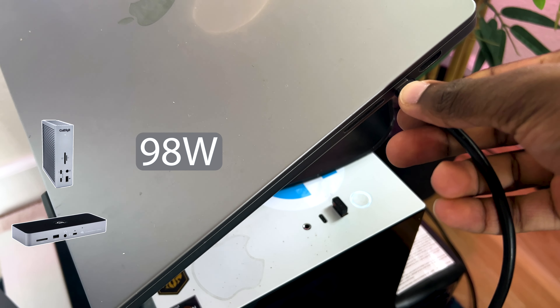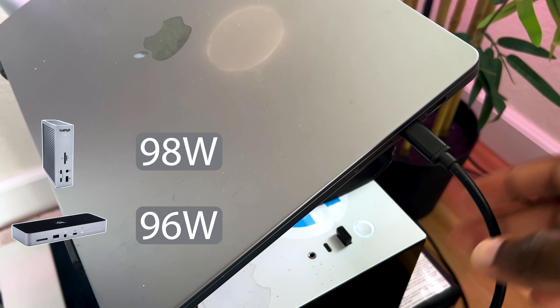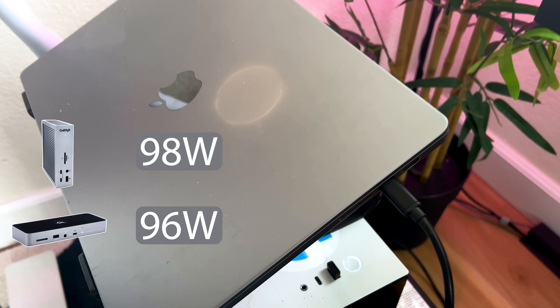Next is charging. The TS4 goes at 98 watts and the OWC is at 96 watts — this is a tie, so they both get a point. Something to also mention: if you have the M1 MacBook Pro 16-inch, it requires a lot more power and has MagSafe. With the TS4, you can still plug in your MagSafe charger and the TS4 will automatically stop sending power to your laptop. I'm not sure if the OWC does that, but I wouldn't doubt it does as well.